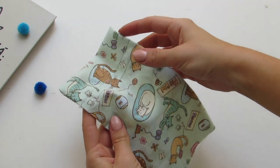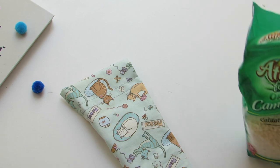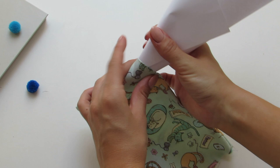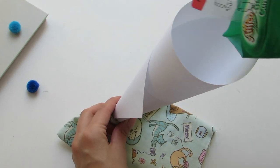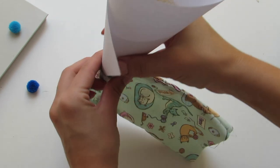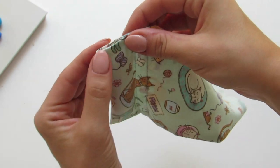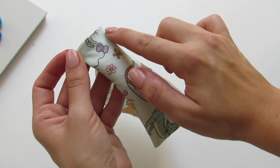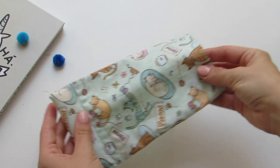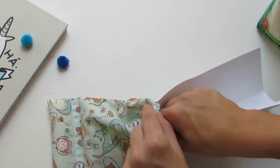Through the small gap, fill the lower part of your pillow with rice. Then sew it closed. Now fill the other side of your pillow with rice.